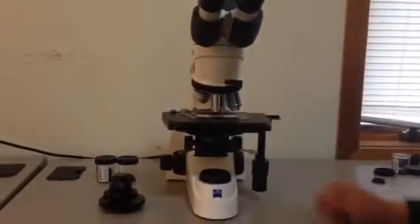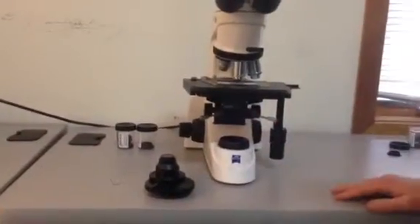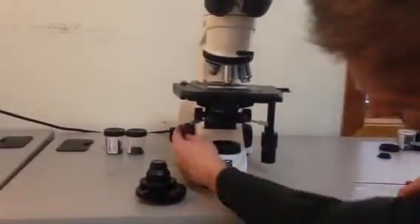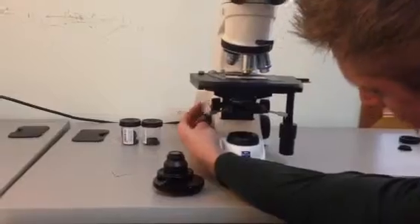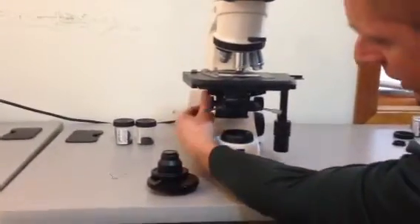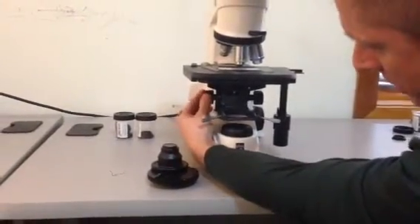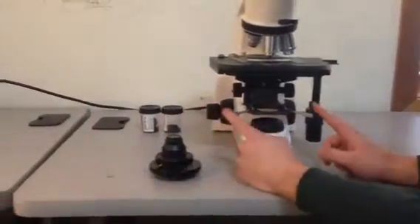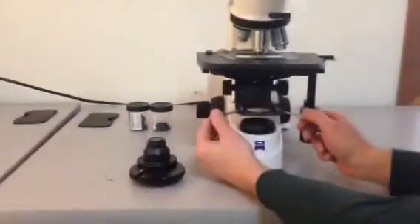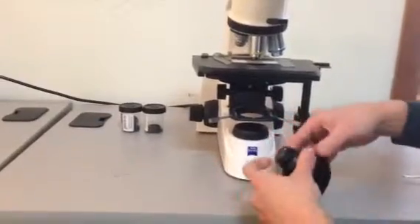The last part — and the trickier part — is mounting the condenser onto the microscope. To do this, look for these knobs back here. Not the microscope focus knobs, but the condenser focus knobs. Drop down the condenser holder and make sure these two screws are backed all the way out.